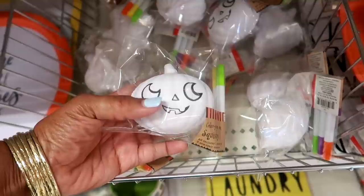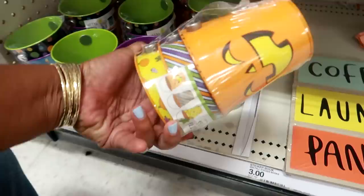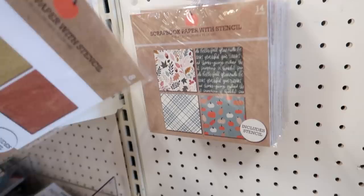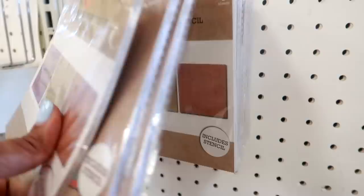Some color-your-own squishies. There's a ghost — that's cute. And these little pails down here — you get three for three dollars. This one is cute, look at that. I do see that they have some scrapbook paper, it says stencil included. How much are these? A dollar, and you get 14 sheets. There's different ones — not bad for a dollar.